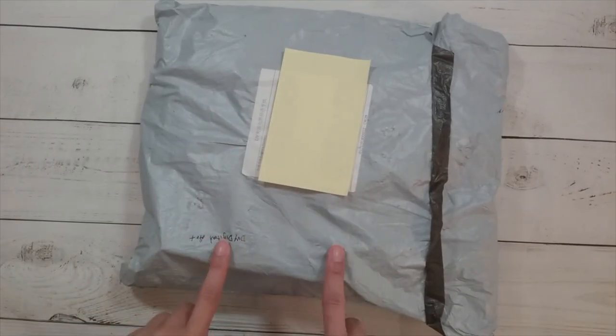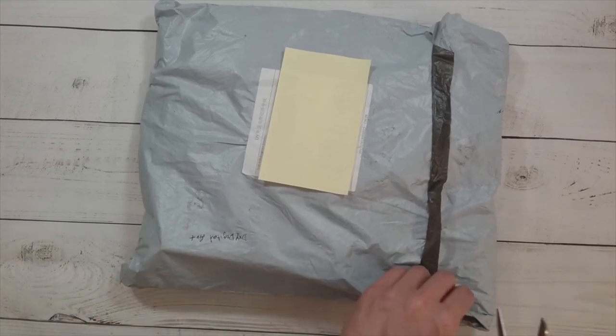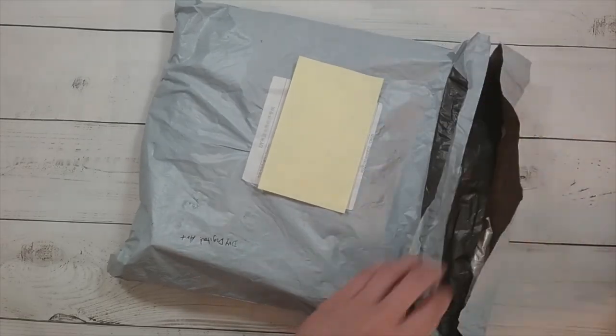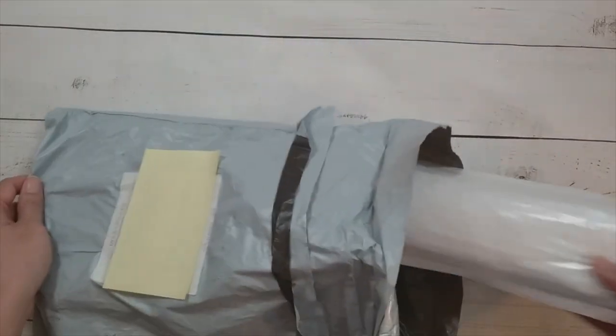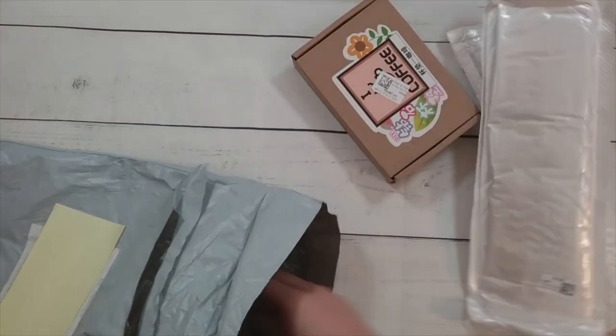Hello, welcome to another video. Today we're going to be doing another unboxing — this one is from DIY Digital Art. They asked me to review a couple more items and I said sure, I'll try that out.